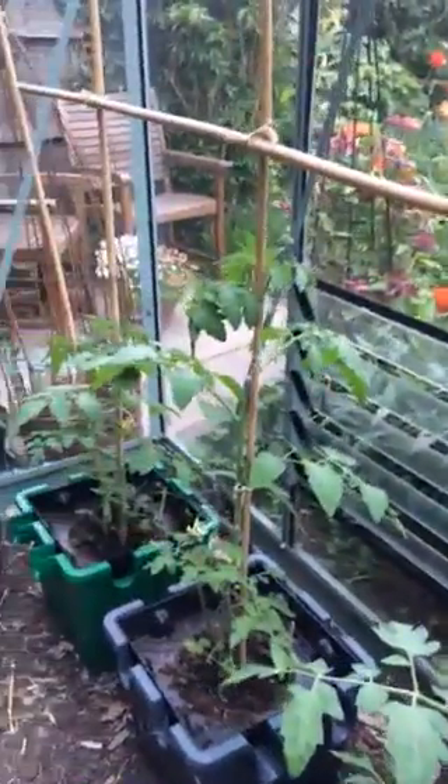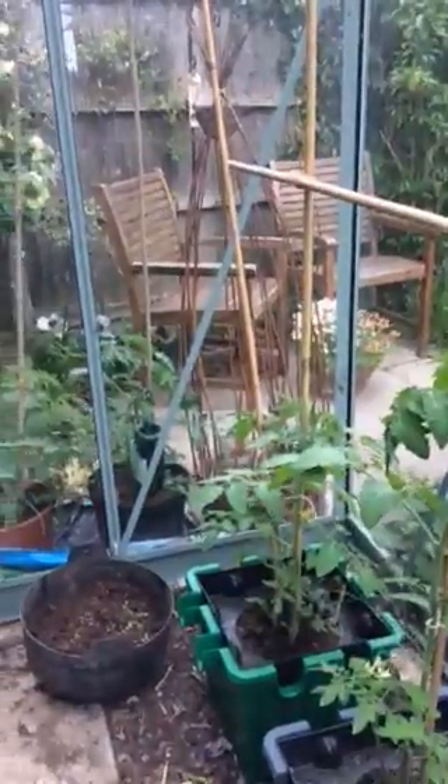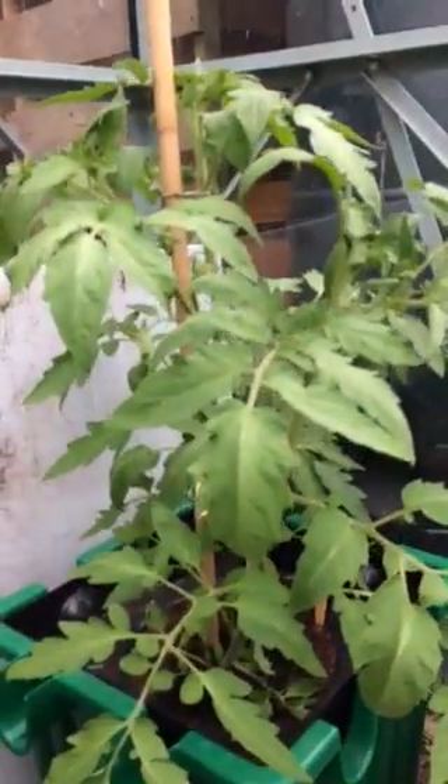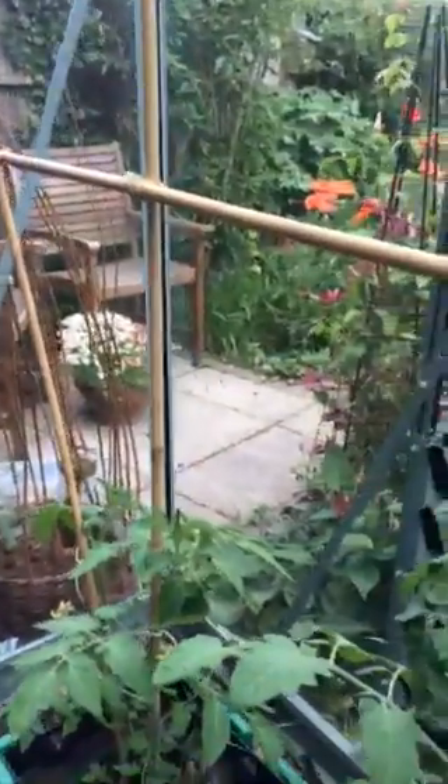We went away to Italy for two weeks a week ago and all my neighbour had to do was come in and open the greenhouse doors on the days when it was warm and sunny. But all the plants look absolutely wonderful — really healthy — and especially as one or two of them looked a little bit frail and feeble when I first put them in.